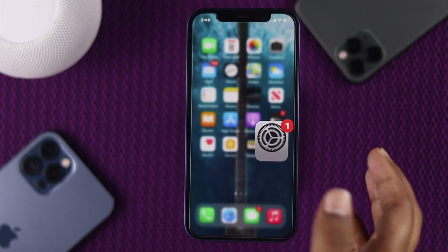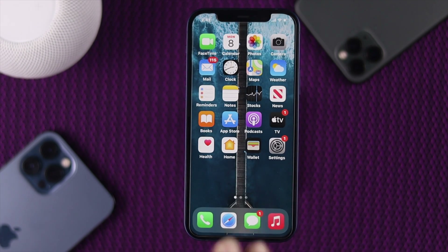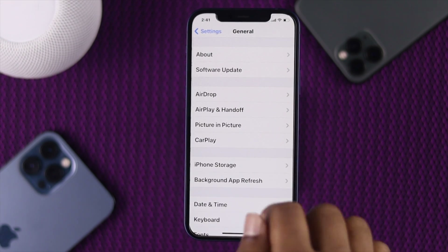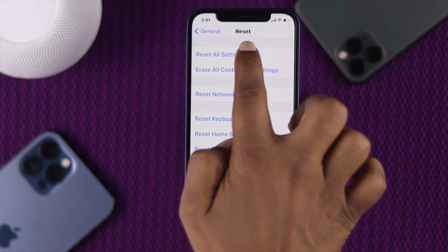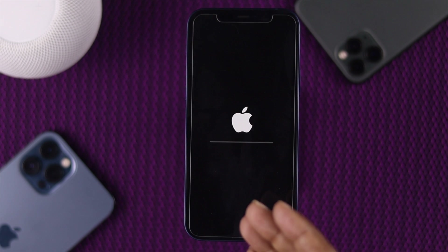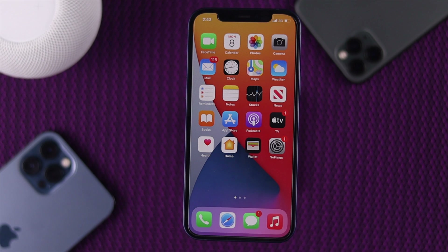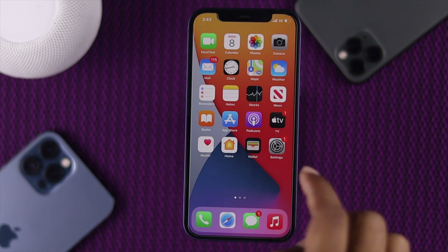Even after doing that, if you're still facing the problem, the last process is to reset all settings on your iPhone 12. To do that, open Settings, scroll down, tap General, come down and tap Reset, then tap Reset All Settings. Enter your passcode and tap Reset All Settings again. Your iPhone will auto-restart and your problem will be solved. As you can see, everything has changed because we have done the reset all settings.